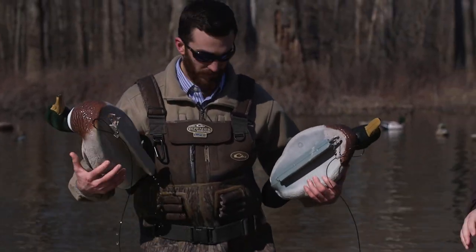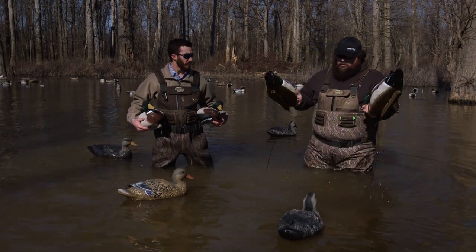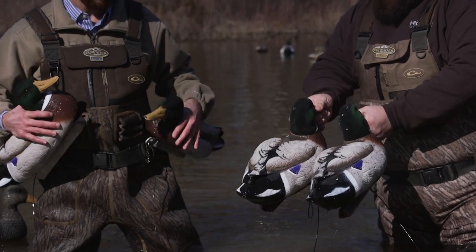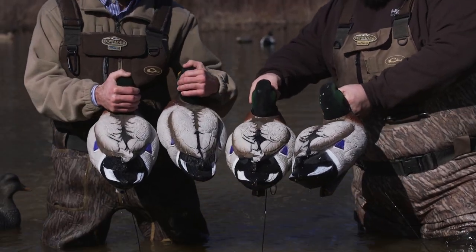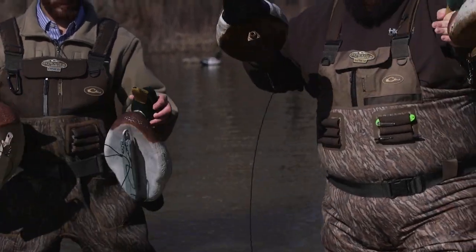If you're going to invest your money, you need to invest it wisely. You need to get decoys that aren't going to fade. Here's two that have been out for 100 days — look at the paint compared to the brand new ones. There's no fading, no discoloration. The flocking's still 100 percent.